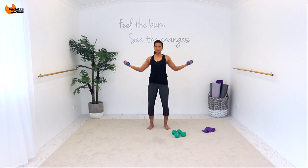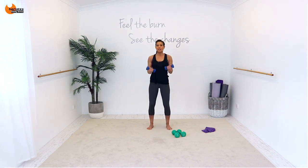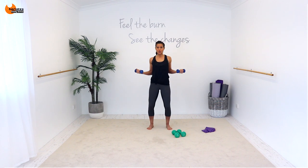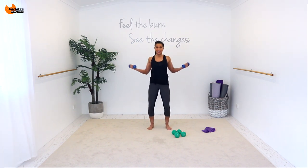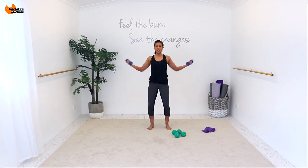Grab your lighter weight — nice relaxed stance. Same thing, starting with eight: seven, six, five, four, three, two, one, turn it. Eight, seven, six, five, four, three, two, one, turn it. Four — three, two, one, turn it. Just two — one, squeeze your arm, two, one. Back to four — three, two, one, four, three, two, one. Now last set of eight — seven, six, five, four, three, two, one — and to the back for eight, seven, six, five, four, three, two, one.